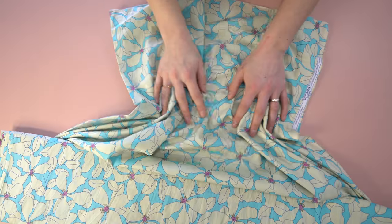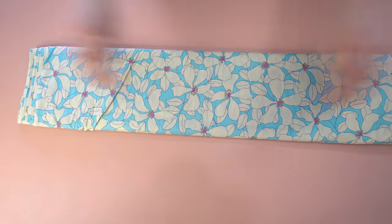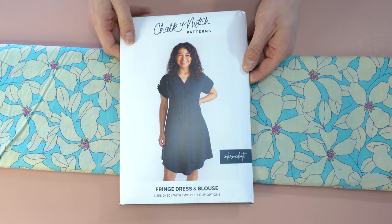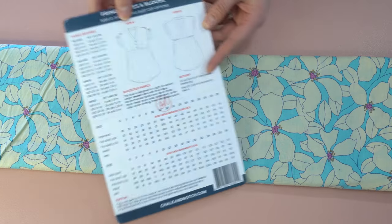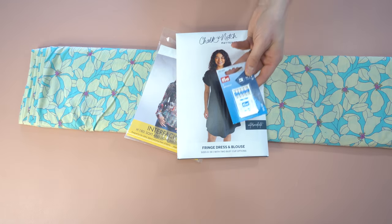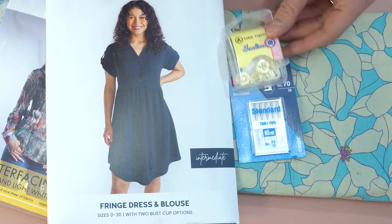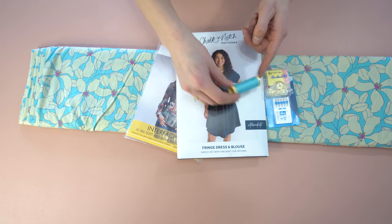If you grab a kit from us, here's what's included: we have this wonderful Egyptian cotton lawn from Storrs London — it is so luxuriously soft and floaty you'll adore it. Next is a paper pattern of the Chalk and Notch Fringe Dress, fusible interfacing, needles, buttons, and matching thread so you can make absolutely everything.